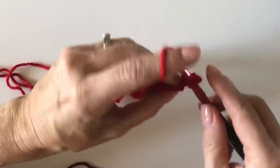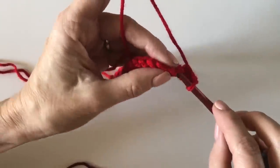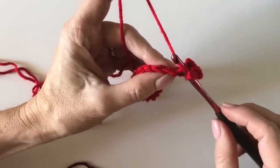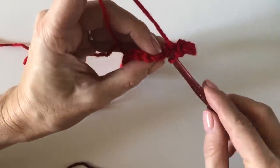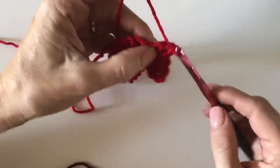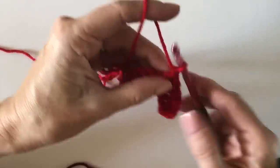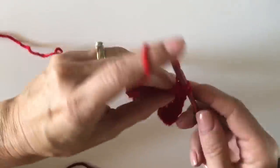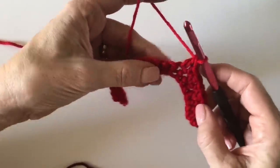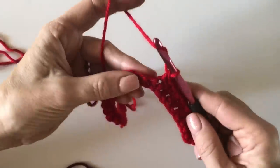A griddle stitch alternates single crochet and double crochet. In the first stitch work a single crochet, then in the next a double crochet, alternating for the next ten stitches. I'm working underneath those two V's, pulling up a loop — that's one single crochet — then doing a double crochet, alternating single, double, single, double. I'll end on a double and show you how to change colors.